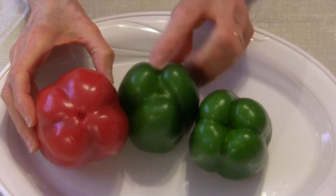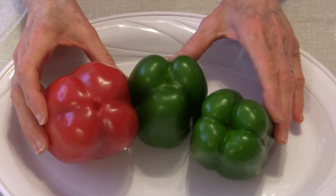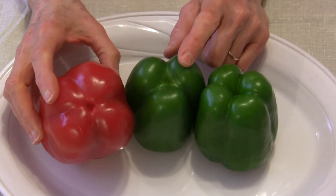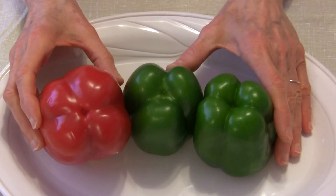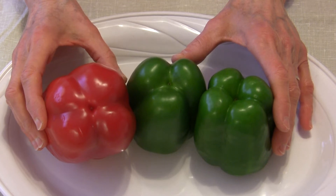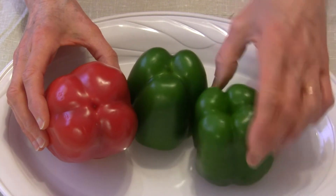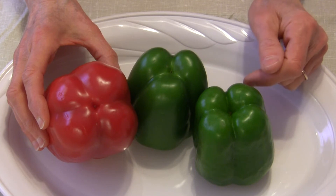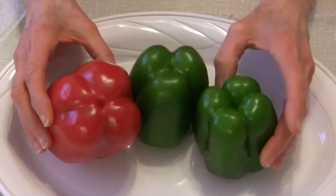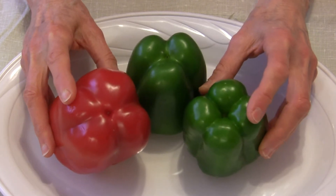This other one has three lobes on the bottom. There's a lot of misinformation online saying the ones with four lobes are female and the ones with three lobes are male — there is no truth to that whatsoever. There is no gender on bell peppers. The plants produce the peppers from flowers that have both male and female parts, they pollinate themselves, and the pepper is the fruit of their labor.